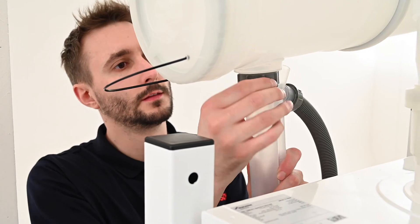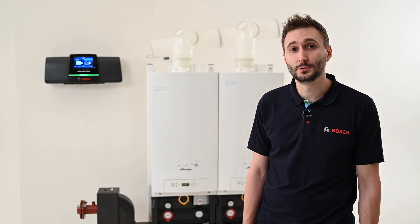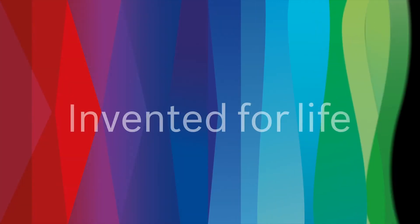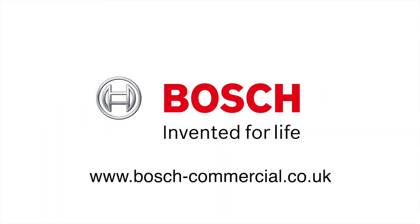The boiler is ready for commissioning once pressurised with water. And that's it! We hope you found this video useful and if you'd like more information please visit our website. We'll see you next time.